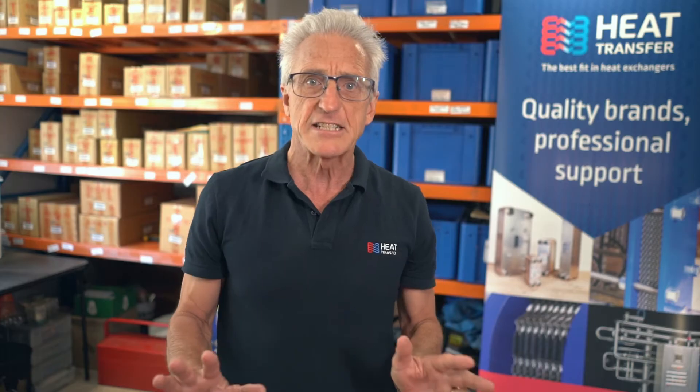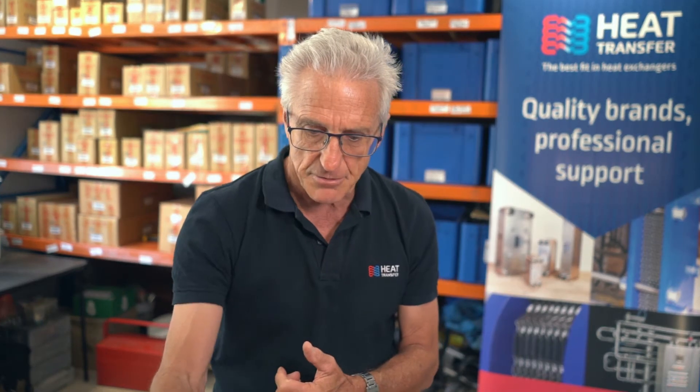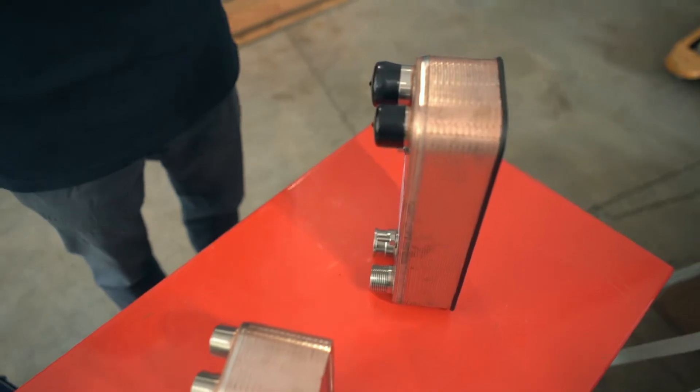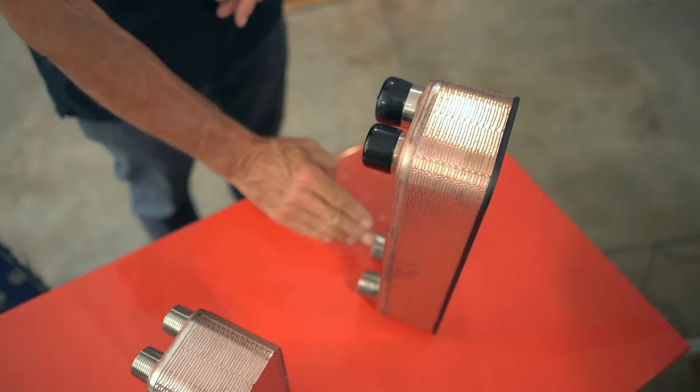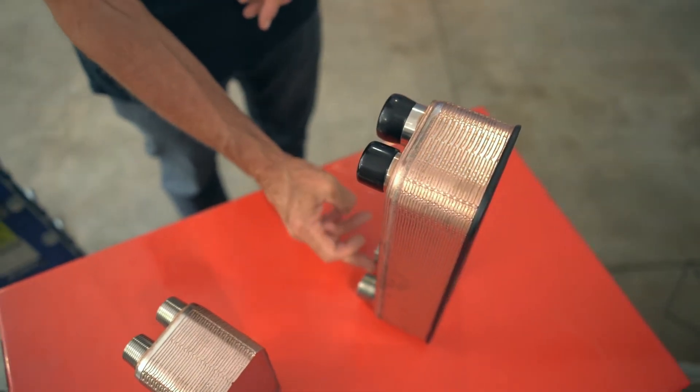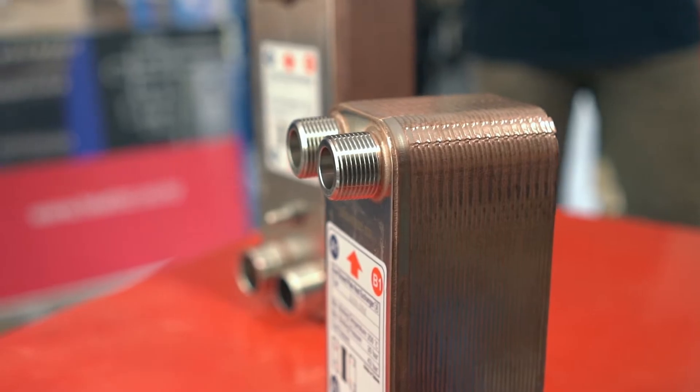Hi everyone! A brazed heat exchanger has the same configuration of plates within it, with fluid flowing in alternate channels. Brazed plate heat exchangers work in a similar manner, with liquids heating or cooling a liquid on the other side of the plates.